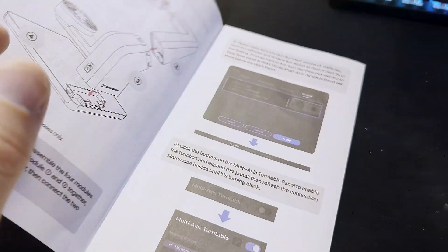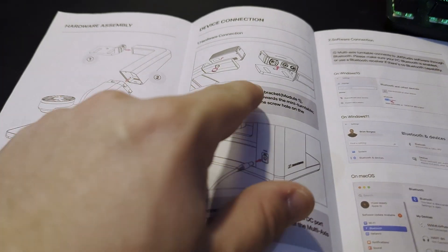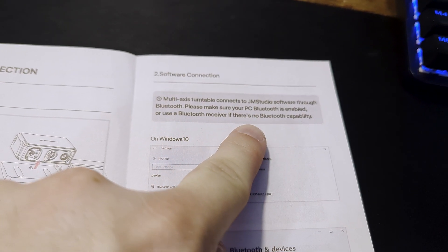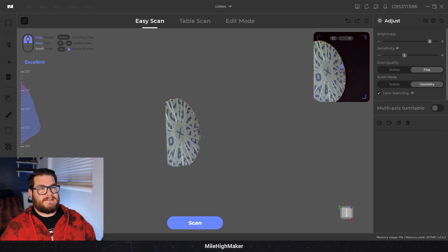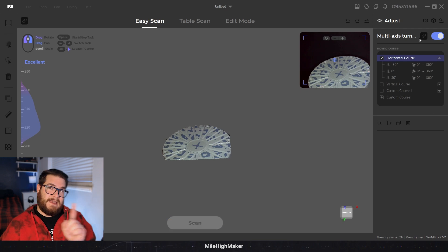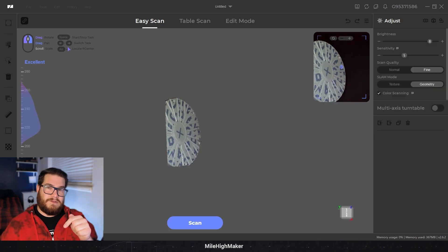I read the manual - basically just plug it in, put a little sticky pad on, hook your scanner onto the arm with a little screw, plug your normal scanner cable into the computer, and power as usual. You will need Bluetooth on your computer. In the software, to get to the multi-axis turntable section you go into the Easy Scan tab and checkbox the multi-axis turntable - but when you do that you can't adjust any scanner settings; you have to uncheck it to reveal those settings again.